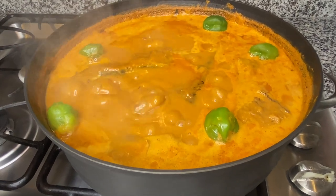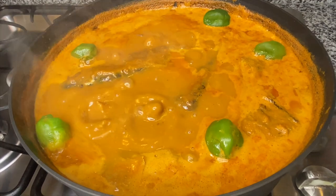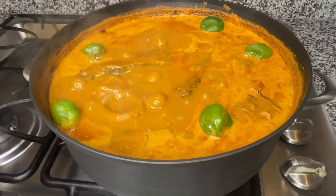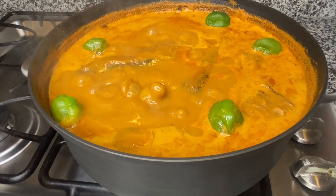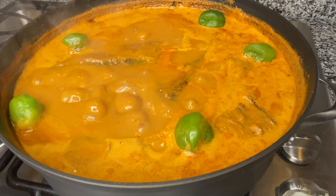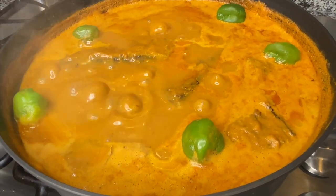Hi guys, welcome back to my Safe Space Kitchen. Today I'm going to be making peanut soup, also known as Nkate Nkwan. Peanut soup is very popular, especially on Sundays — if you know what I mean. I have two different ways that I make peanut soup, so I'm going to be sharing one today and hopefully share the other one another time.